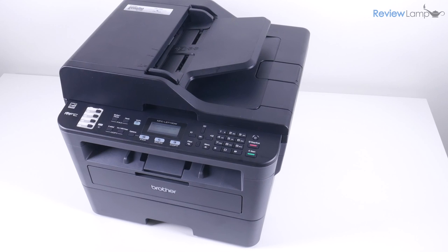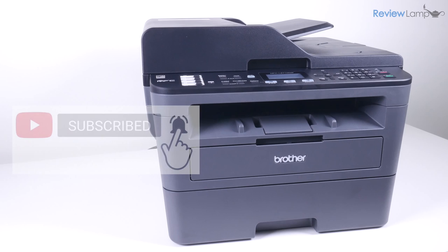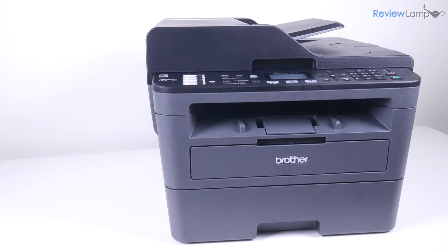Hope this review has been helpful. If it has, please hit that like button, and if you have any questions or would like to share your experience with this printer, leave me a comment below. Please also consider subscribing so you're notified each time I upload a new video, and if you're already subscribed, please hit that bell icon so you receive notifications as soon as a video is uploaded. Thanks for watching and see you next time.